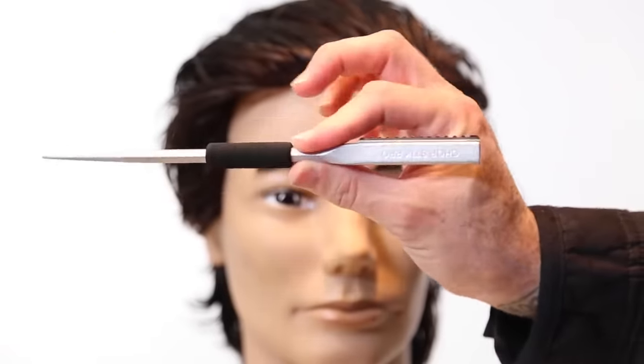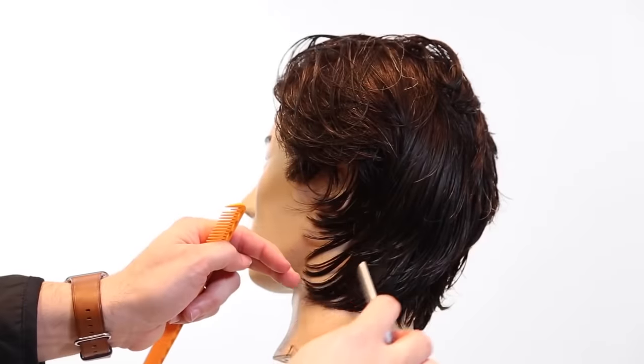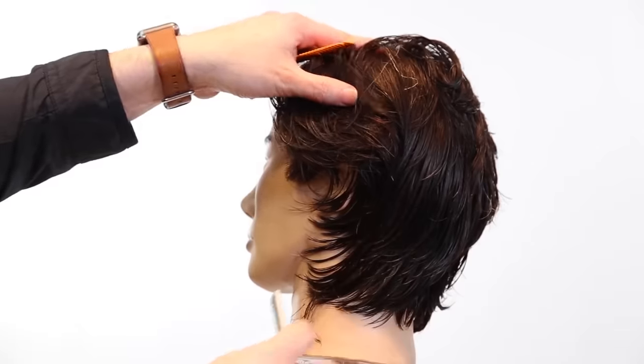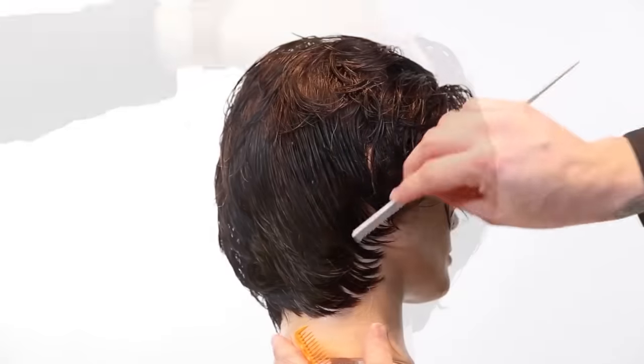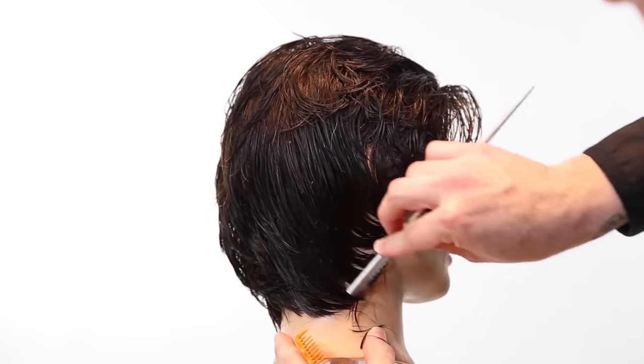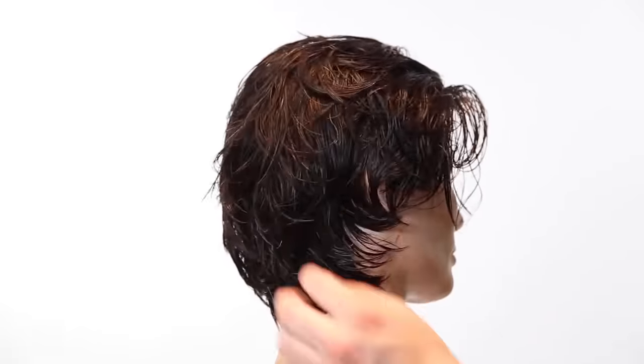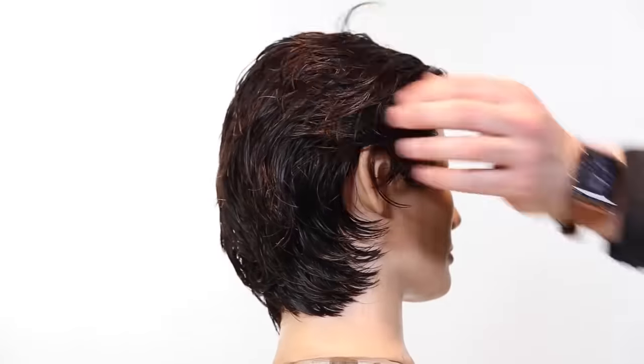When you get the titanium plating — just so you guys know if you order it on our site — it's a $50 upgrade and it takes a little bit longer to get the scissor if it's not in stock, but it's worth it. Now we're going to go through with the tip of the Chopstick Pro and just work the edge — this is great for women's and men's cutting to soften and create more texture around the edges of the haircut.